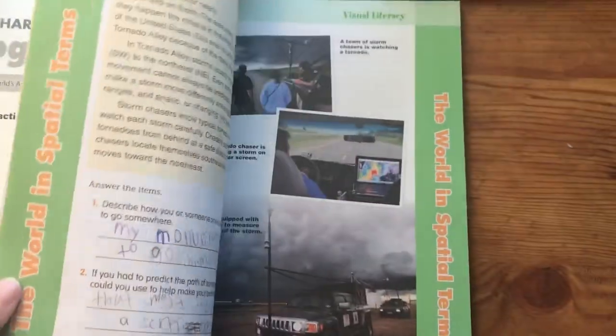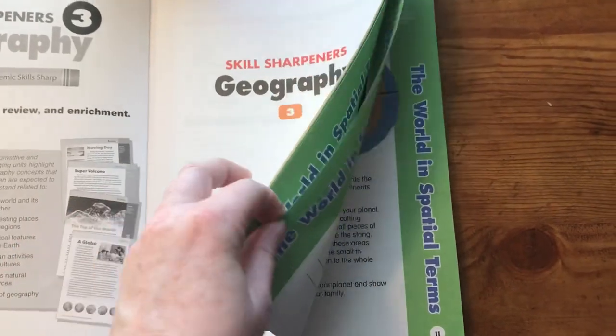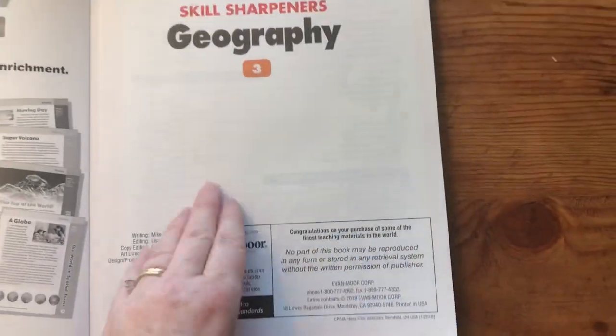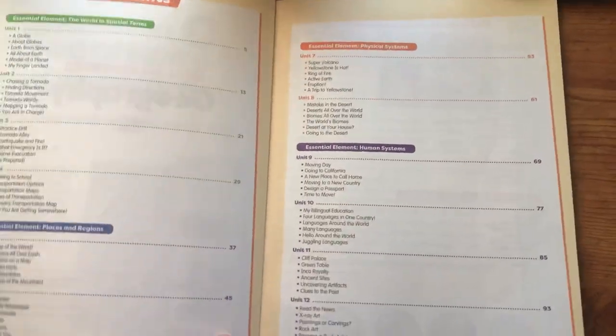So the first thing I wanted to comment about is the actual paper. I love the way the paper feels — that probably sounds a little crazy — but it is nice and thick. This is one page, guys. Nice, thick paper, and it's completely in color, so I love that.